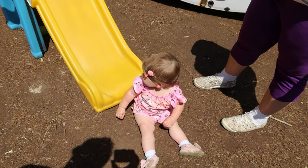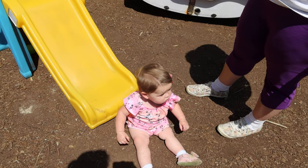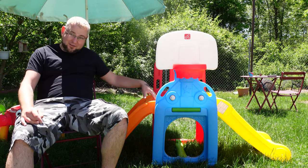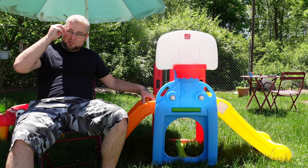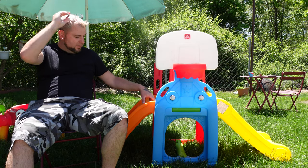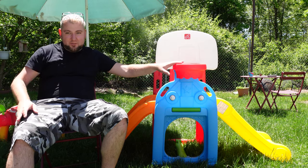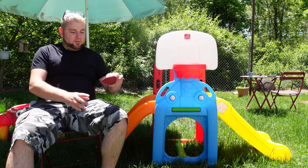This has a 60-pound weight limit, which is not too bad. It is rated for ages two to six. Scarlet is nowhere near two years old, but she still has fun on it — she's 14 months old right now at the time of filming. This also has built-in scorekeepers because it does have a basketball hoop, and it comes with a deflated ball.